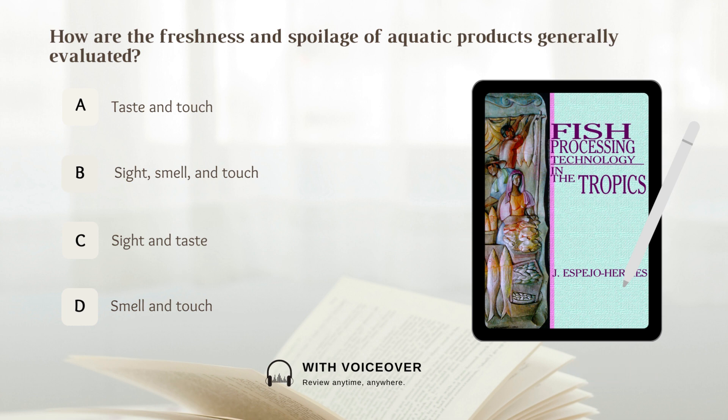How are the freshness and spoilage of aquatic products generally evaluated? The freshness and spoilage of aquatic products are generally evaluated by sight, smell, and touch.